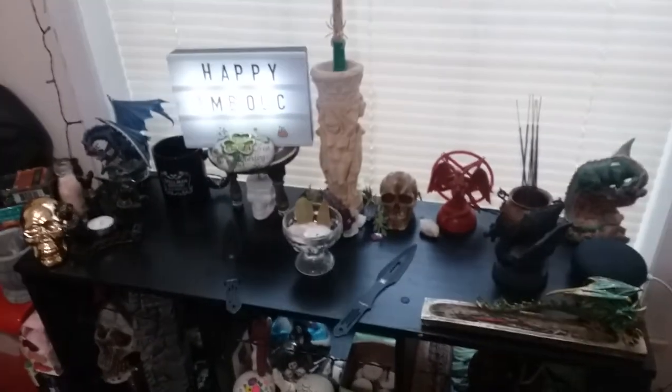Then I just have video games on there, and this one - it's all my miscellaneous stuff: candles, tools, oils, a twilight thing with stuff in it. And yeah, that's the big altar tour! Thank you guys for watching, please like and subscribe - until next time, guys, bye!